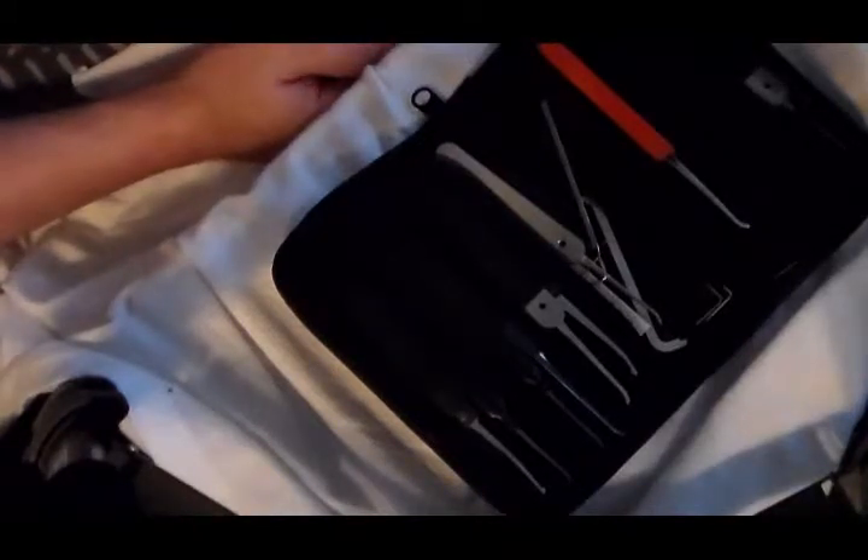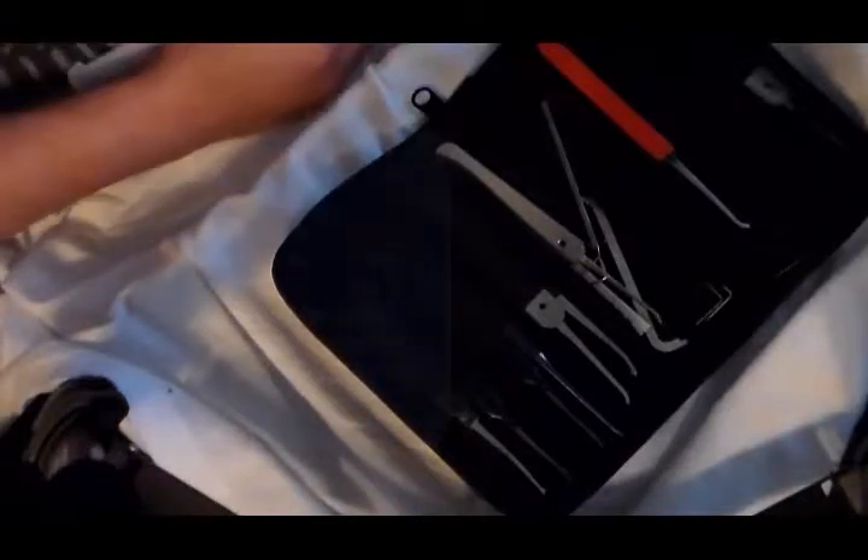I do edit my videos and I expect that I will continue to edit my videos. I'm a little bit too much of a perfectionist not to. But one of the things that irritates me is when I see a video of someone picking and every lock there's an obvious split in the video.